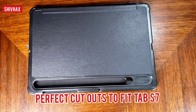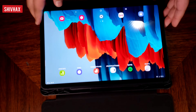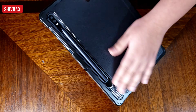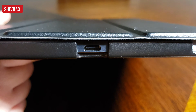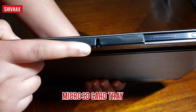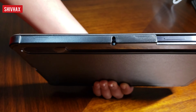Now let me show you how to fix it in my Tab S7. This is my tablet — let me insert it. Very easy installation. You just need to clip it in. So there's my tablet, and there's the S Pen holding very still — no dropping issues. It has perfect cutouts for the speakers, the charging Type-C port, the two speakers on the front, the microphone, the SIM card tray, and the microSD card tray. This has precise cutouts for each and every part — very detailed work.